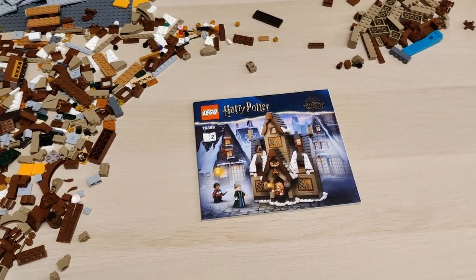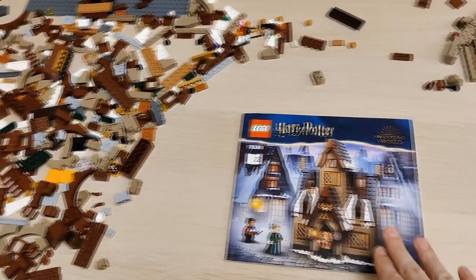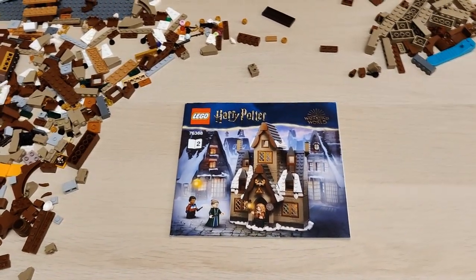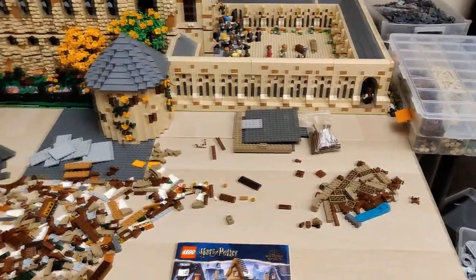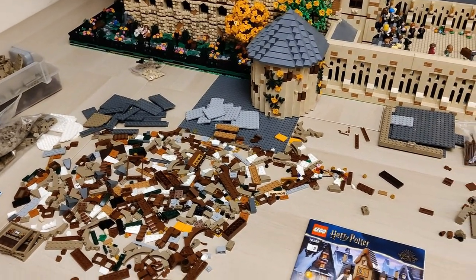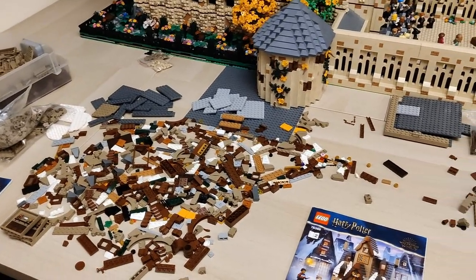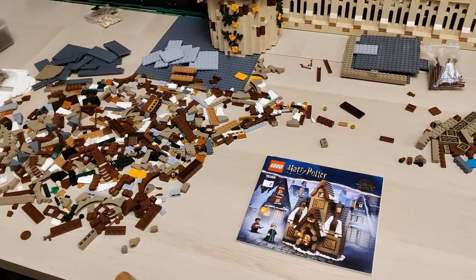As most of you probably know, the Three Broomsticks was released in the Hogsmeade Village set, where we have Three Broomsticks and Honeydukes. I decided to handle the Three Broomsticks first. The working area is quite a mess because I've been practically building it up until a few minutes ago, and I'll probably continue after filming. I just wanted to share what's going on since I won't have time to film for the rest of the day and probably tomorrow.